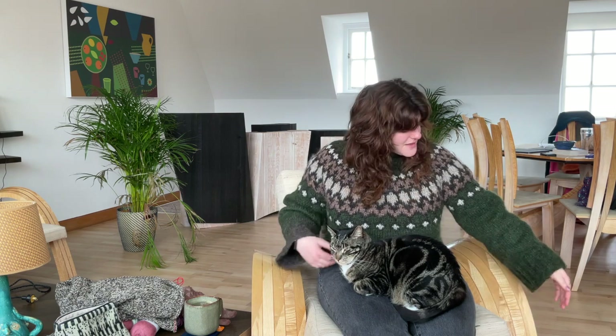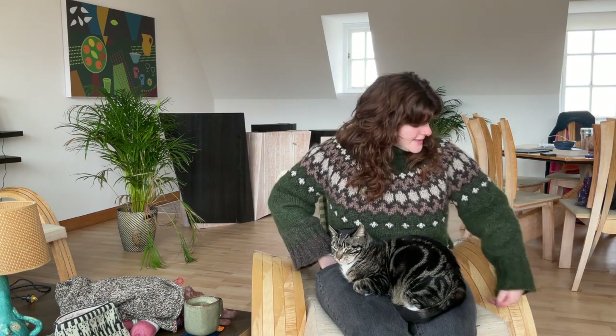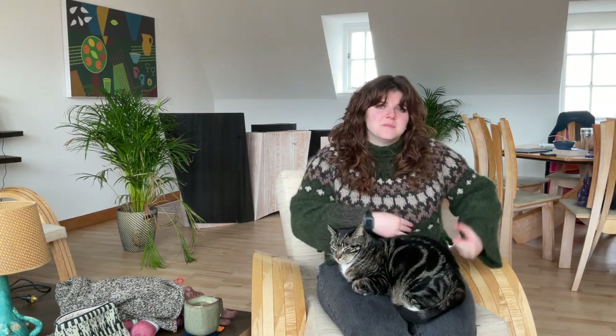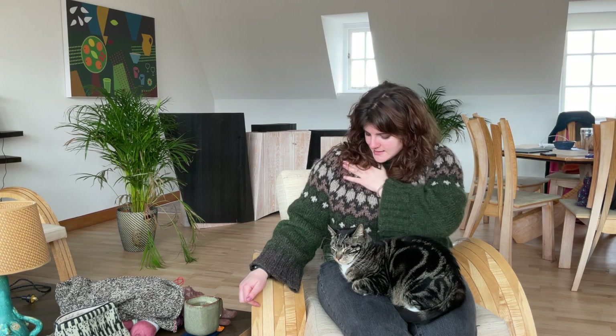Maybe it's because the Nydagen has no drape and it doesn't fit that well in the back — things that fit in the front can be quite tenty in the back. I really like the sleeves, the colorwork, and the neck. The green Skostra color from Nydagen is really stunning and I like the colors of the yoke a lot. I think I chose well.